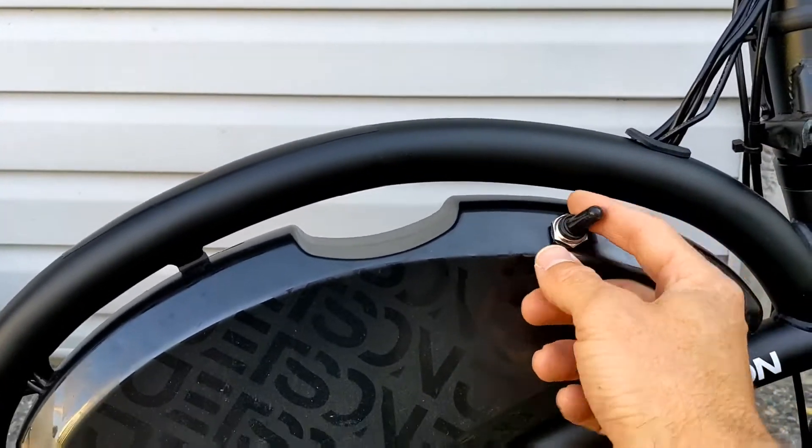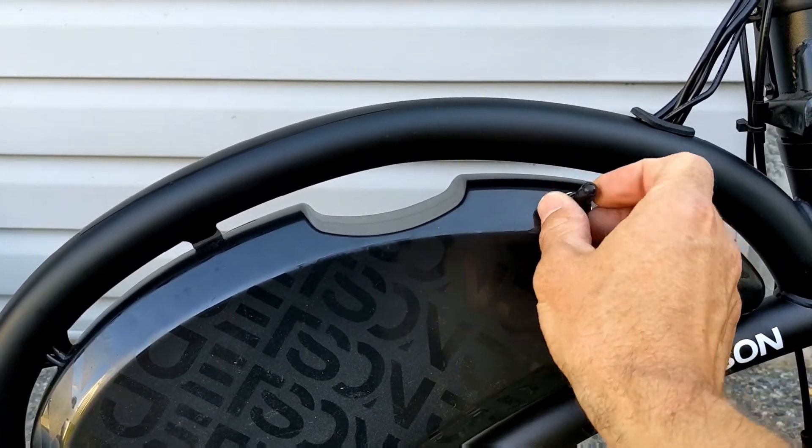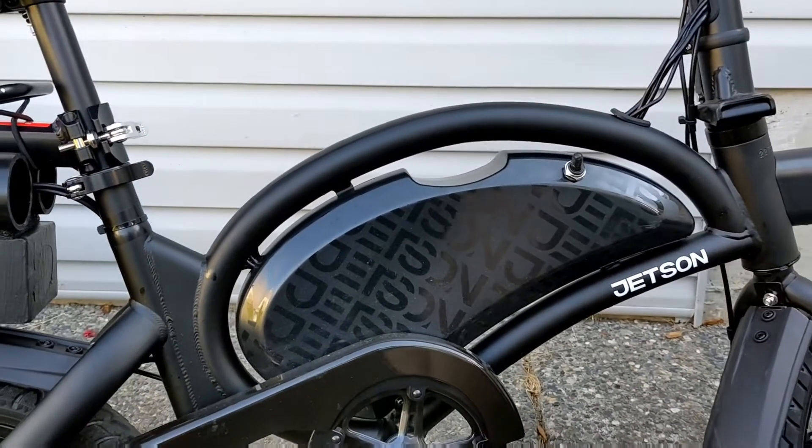You can switch between the batteries with this switch right here. Forward position is the 48 volt, middle is off, and back is the 36 volt battery that's inside.